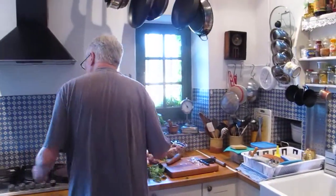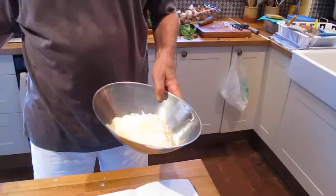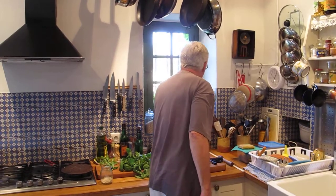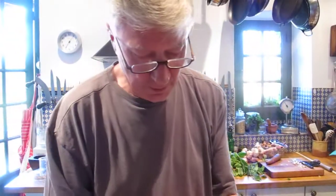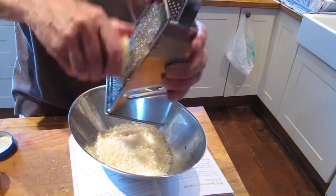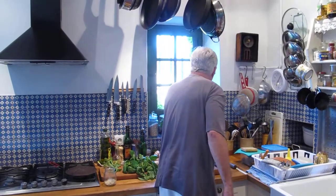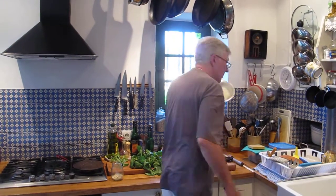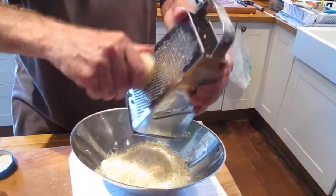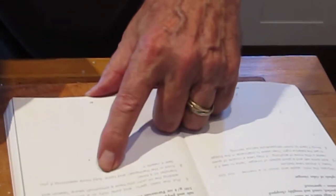I'm going to weigh this — I'm a bit of a weighing person. A real cook doesn't weigh; he or she just judges it. That's pretty good — just one more ounce to go. Oh, it's beautiful Parmesan, absolutely beautiful — makes you want to eat it. Well, we are going to eat it. You never have too much Parmesan — it's absolutely gorgeous. Now I'm going to fold that in. The recipe says fold in the Parmesan and taste.